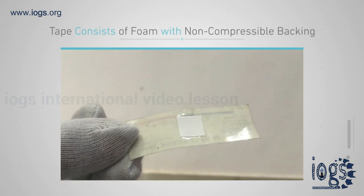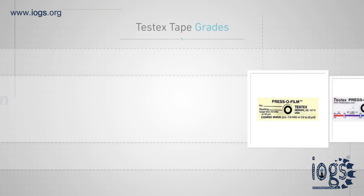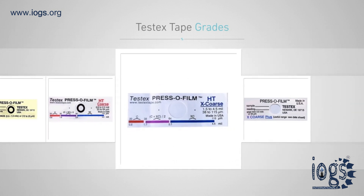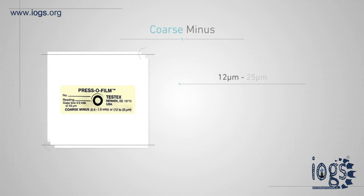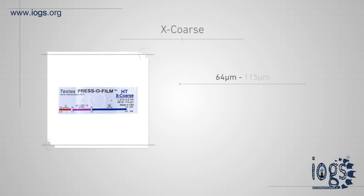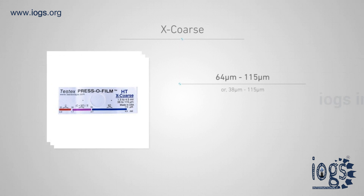Replica tape consists of foam with a non-compressible backing and is available in four different grades and various thickness ranges. Coarse minus grade tape is used to measure the specified surface profile range between 12 to 25 micrometers. Coarse grade tape is used to measure the specified surface profile range between 20 to 64 micrometers. X-Coarse grade tape is used to measure the specified surface profile range between 64 to 115 micrometers.